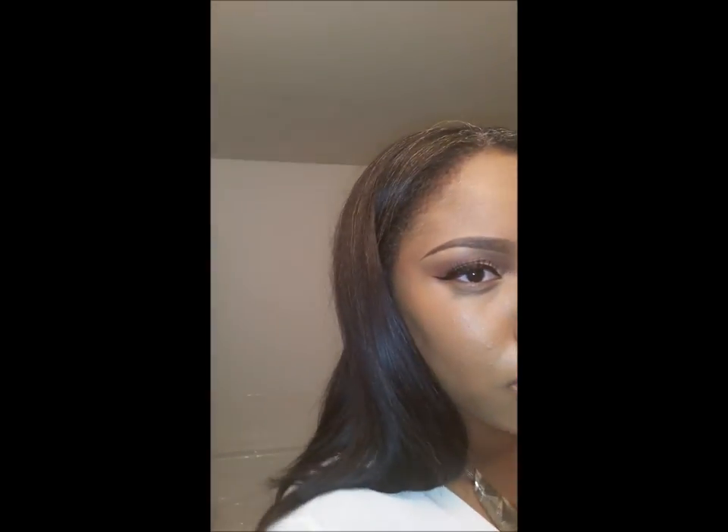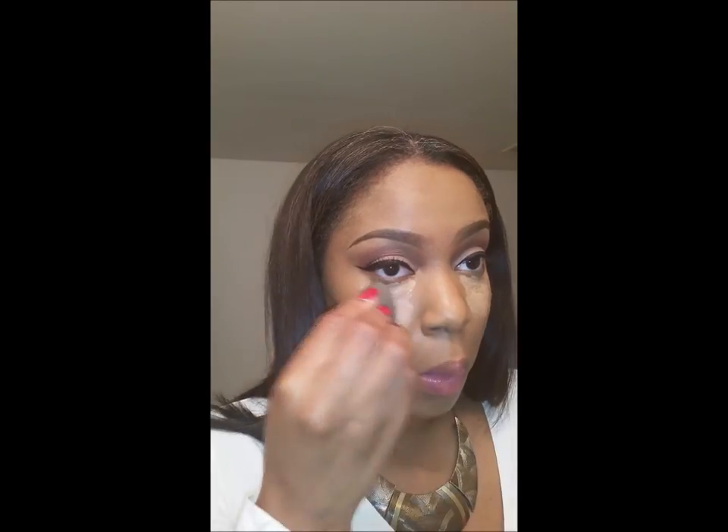Once I've applied my foundation, I begin my highlighting process to create more definition. I'm using Pro Concealer in medium beige, applied underneath both eyes and down the bridge of my nose, blending up into my forehead. I use my Beauty Blender to blend out the concealer. Sometimes I also use a little Kevin Aucoin — it's a bit more golden — if the medium beige is looking a little too pale.